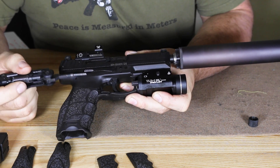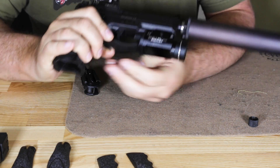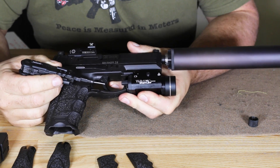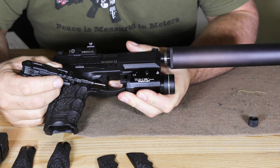Looking at the frame, we have a magazine release which is ambidextrous — the same on both sides, very similar to that of the USP. Looking at the trigger, it looks like a Glock trigger but it's not. You do have the little tab in the middle for safety, but you have a much better trigger.